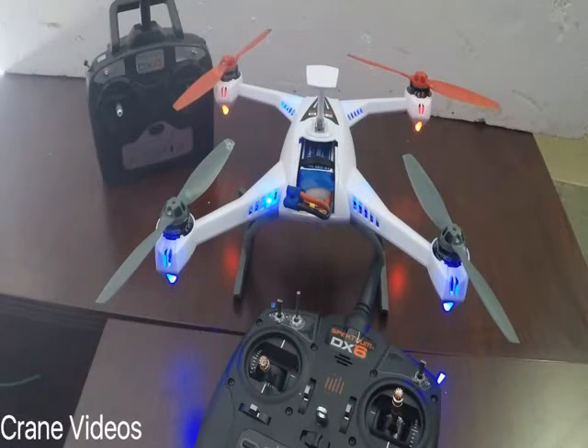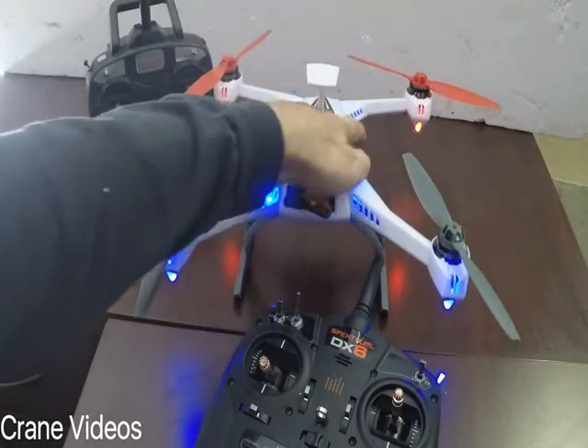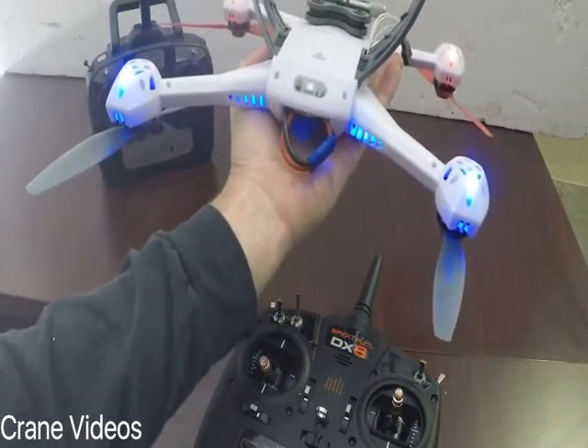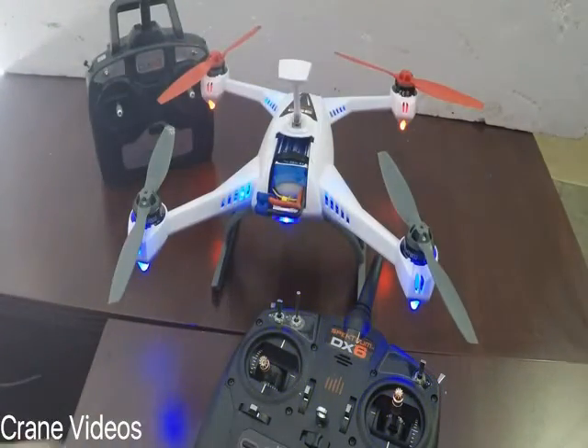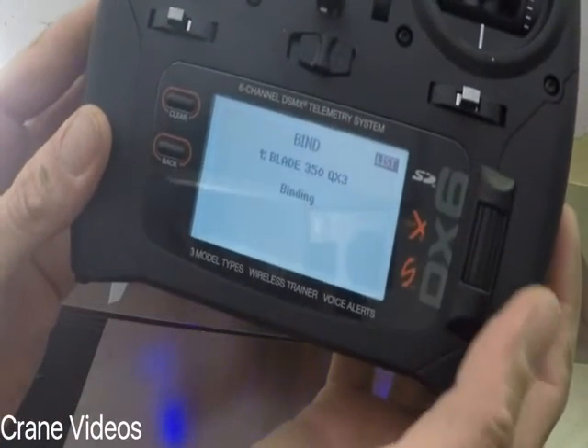Let it initialize. It goes blank because we don't have any controllers — nothing's bound to it right now. We flip it upside down, it'll go into bind mode. Set it back on its controller.